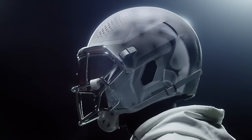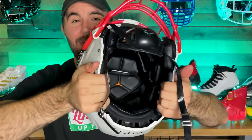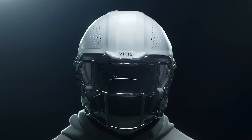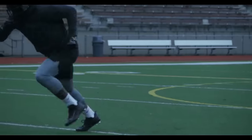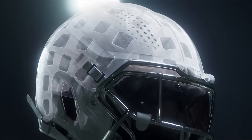This helmet has four layers of protection, starting with the deformable outer shell. As you can see, this helmet has a lot of bend and play to it — it actually acts more like a car bumper than a traditional football helmet. Your normal helmet like a Riddell Speed Flex is made to absorb all the impact, focusing more on the padding inside, but this helmet works better at higher impact collisions because it disperses more force first before absorbing it.